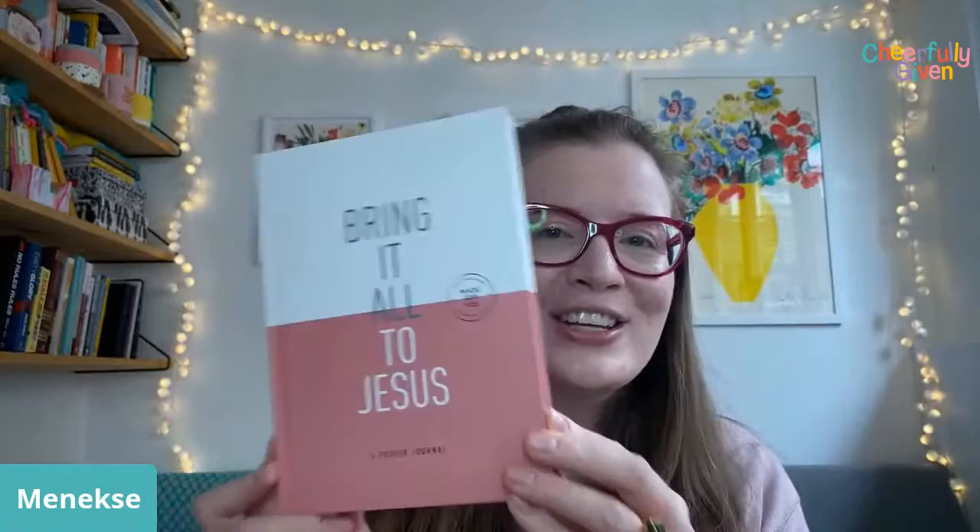This is the first slide I've done with our new branding — you can see in the top corner we've got our new Cheerfully Given logo. I'm going to be sharing more about that whole process and our new website over the next couple of days, so stay tuned. But my prayer journal has just arrived from Lou, so I thought I would show you.